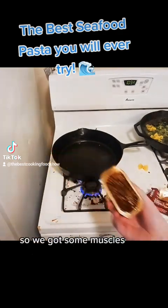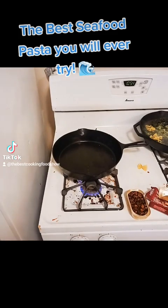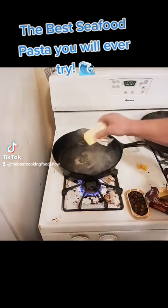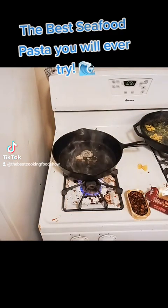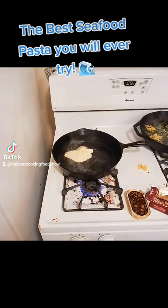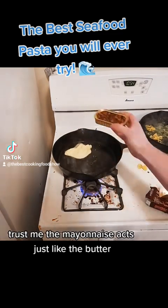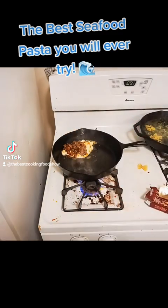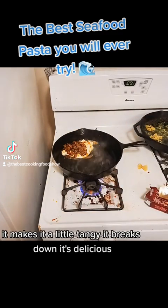So we got some mussels — I love mussels, my family used to eat mussels all the time growing up. We put a little bit of butter and a little bit of mayonnaise. Trust me, the mayonnaise acts just like the butter. Put the mussels in there, it's going to be so good. It makes it a little tangy, it breaks down — it's delicious.